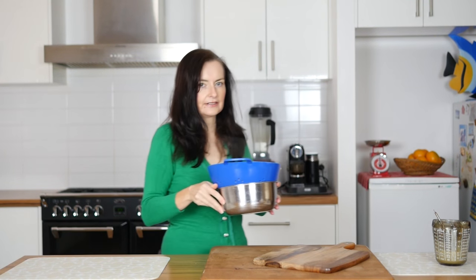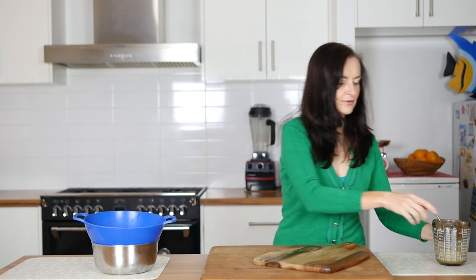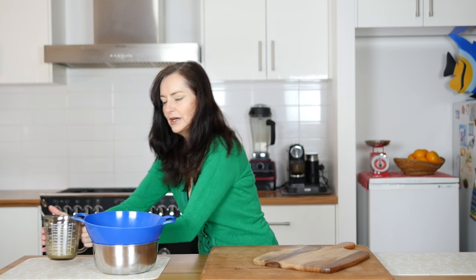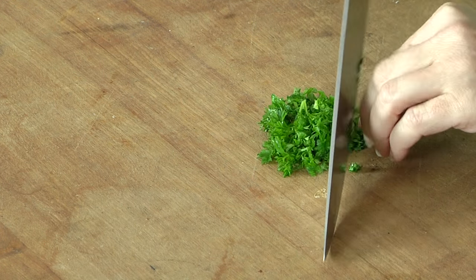The cauliflower has been blanching for two minutes in the water and I'm going to take it over the sink and drain it. We've got our sauce. We just need to do some prep stuff now — we've got to chop up our parsley and toast our sesame seeds.